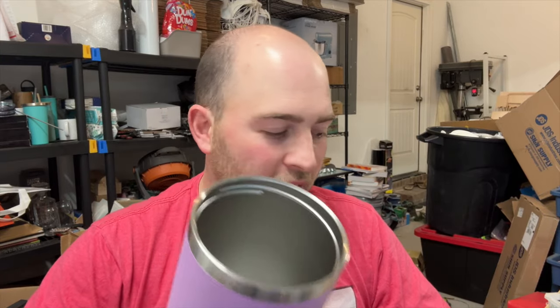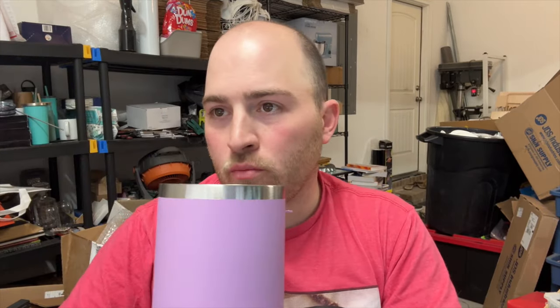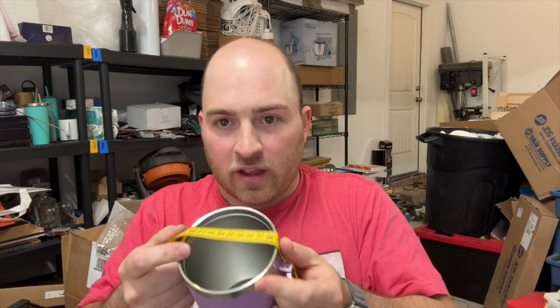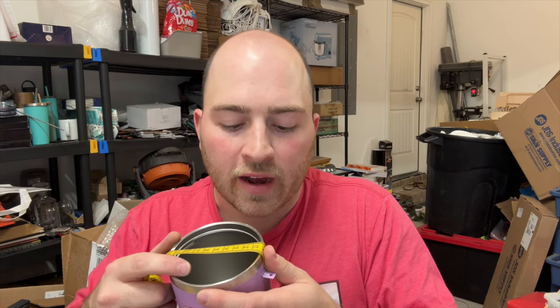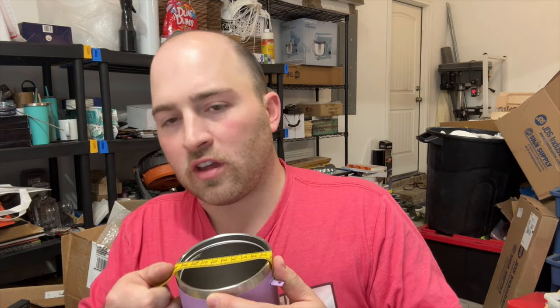One thing I didn't do with that cup, which I'm going to do with my other ones, is measure your diameter for the rotary in LightBurn. I just take a little flimsy tape measure and measure across — mine comes out to 99 millimeters. That's what I'll have mine set at in LightBurn.